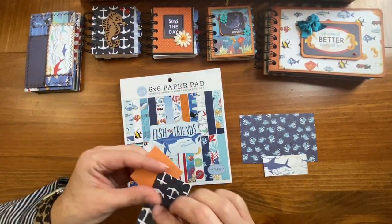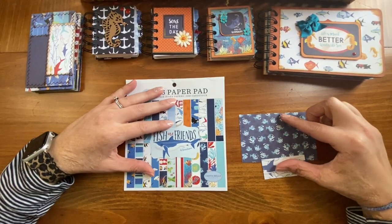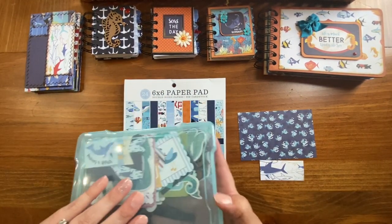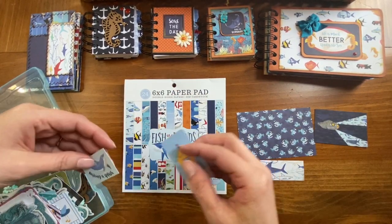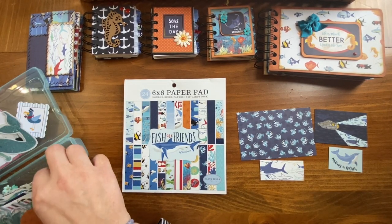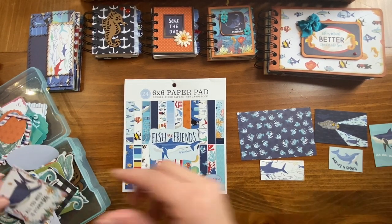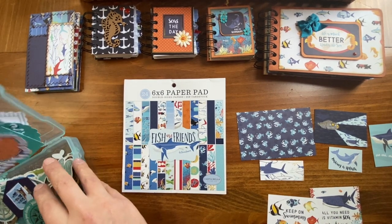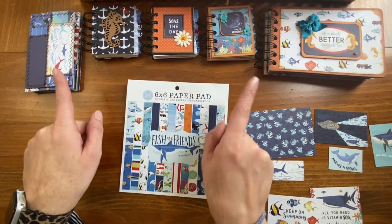I have these two scraps left. And let me see what else I have left. I had this from the paper collection, this from the paper collection, and that one, this one, and this one. So that's all that I had left from this six by six paper pad after making these projects.